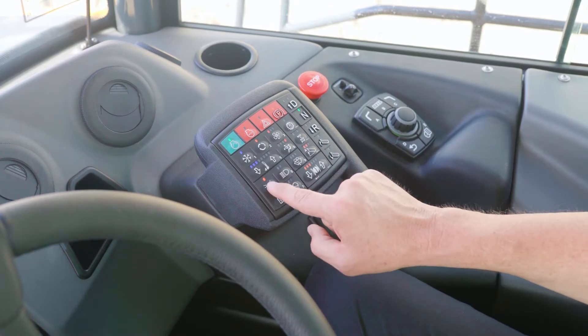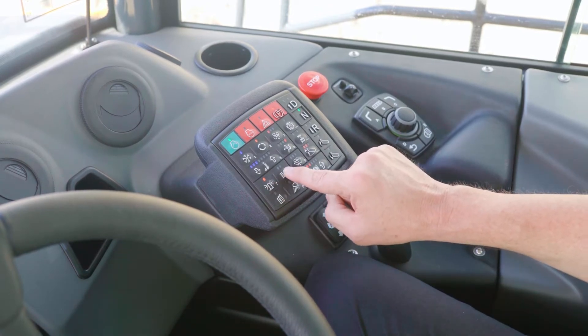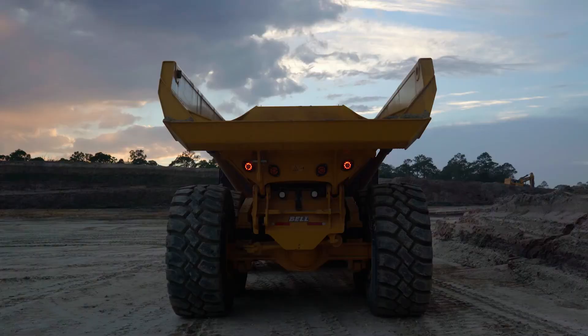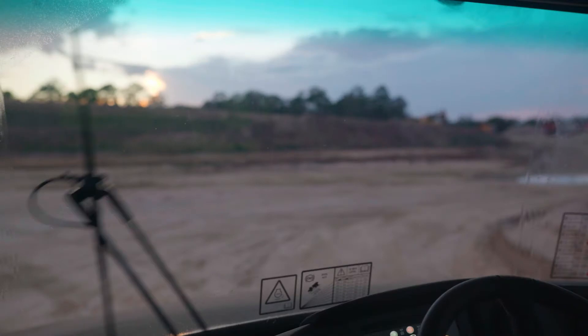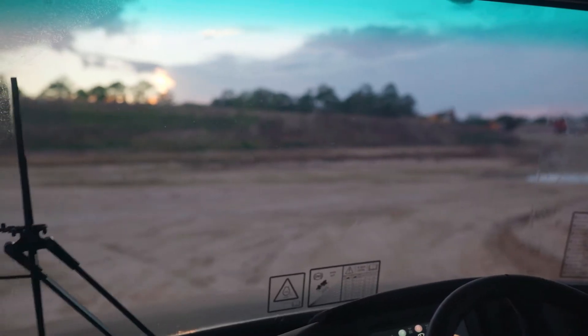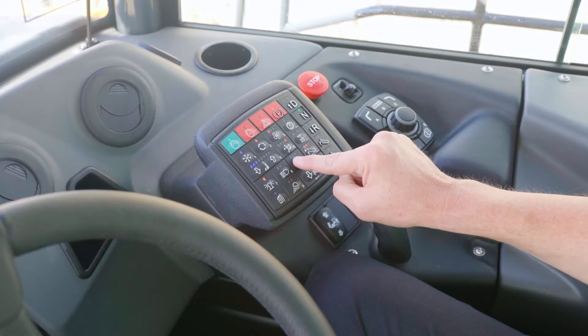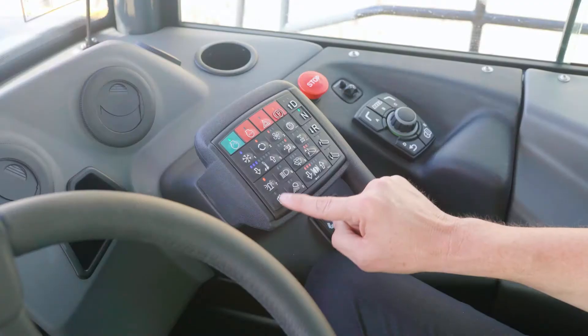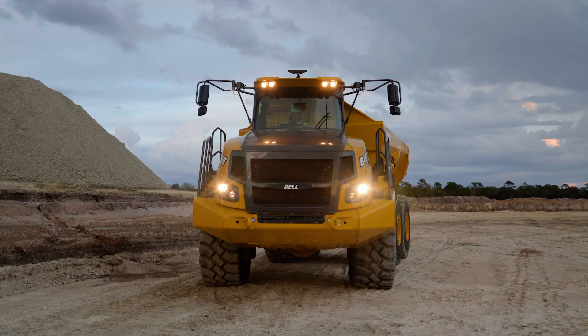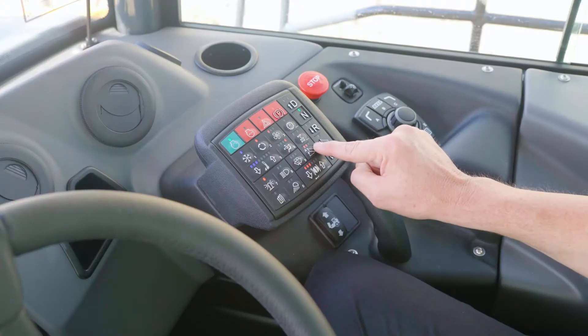Then you have your beacon light switch and your driver's lights — that's your headlights and your tail lights. Your windshield wiper speed selection: slow, intermittent, and fast. If you hold this button in, it will spray the washer fluid. You have your heated mirrors, your work lights, and here you have your ITIP button.